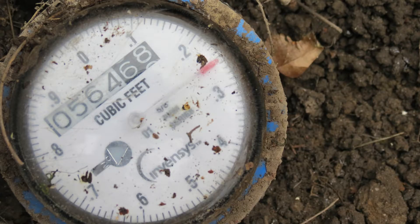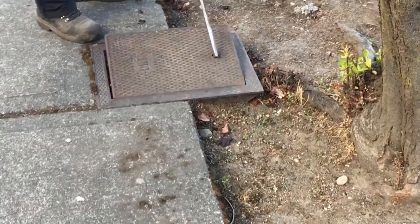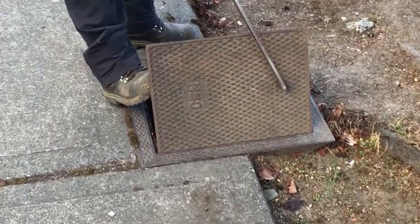This is a water meter. Water meters keep track of how much water you are using. Water meters are housed in metal boxes in the ground, usually in front or on the side of your house.